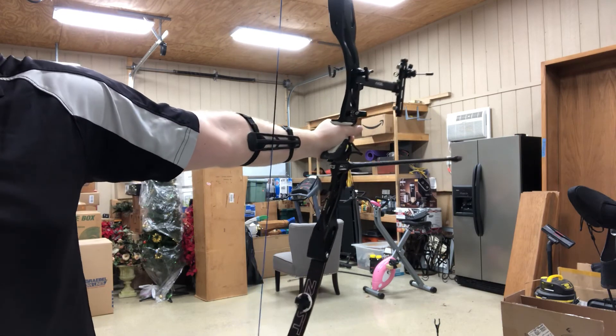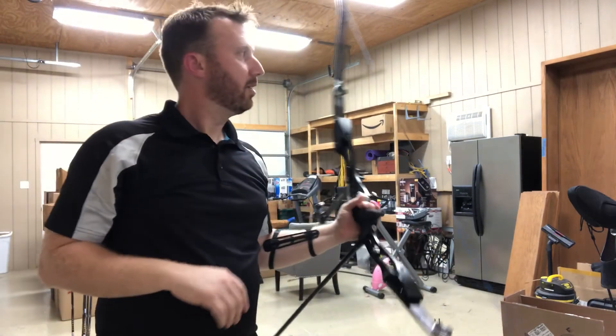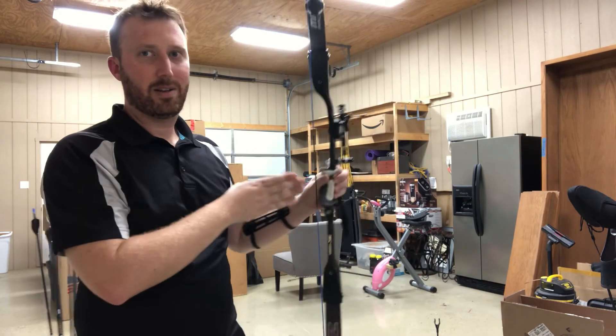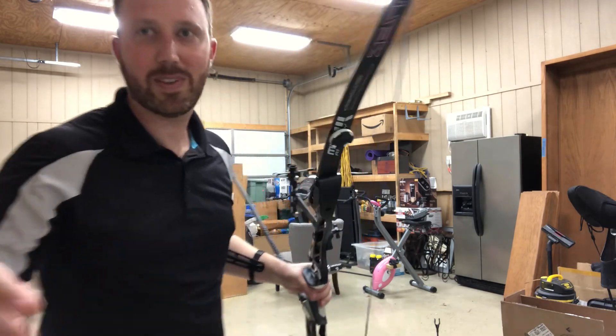Even if it's up, if you're in, it doesn't matter. I rotate mine down, but that's just how I learned. Play with the way the grip rotates — for me this way, for you this way. It might help. Just something to think about.